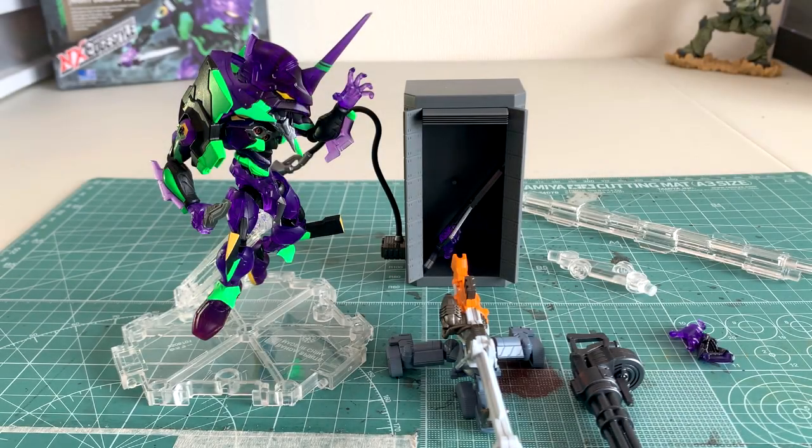What's up everybody, GundamFlexing here, and in this video we're going to be checking out the NX Edge Style Evangelion Test Type 01. This is the Night Combat version. This Bandai product came out in 2020 and can cost you roughly around $40.